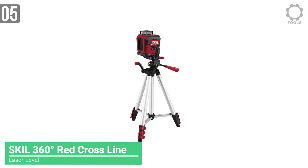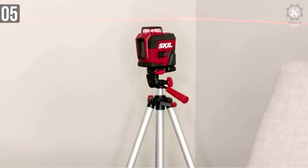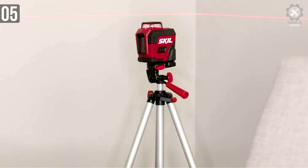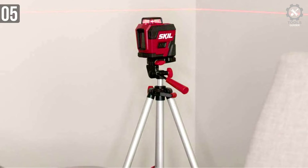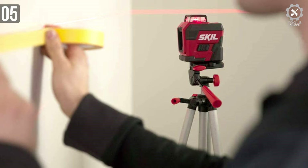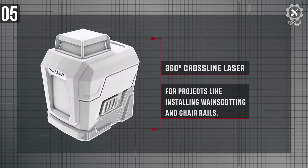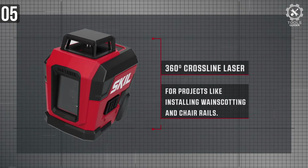Number 5: SKIL 360 Degrees Red Cross Line Laser Level. Every DIY has different needs, and a high-end, expensive, heavy-duty laser level isn't always a priority. For those who'd prefer something a bit more light-duty and affordable, the SKIL self-leveling 360-degree cross-line laser level is worth a look.